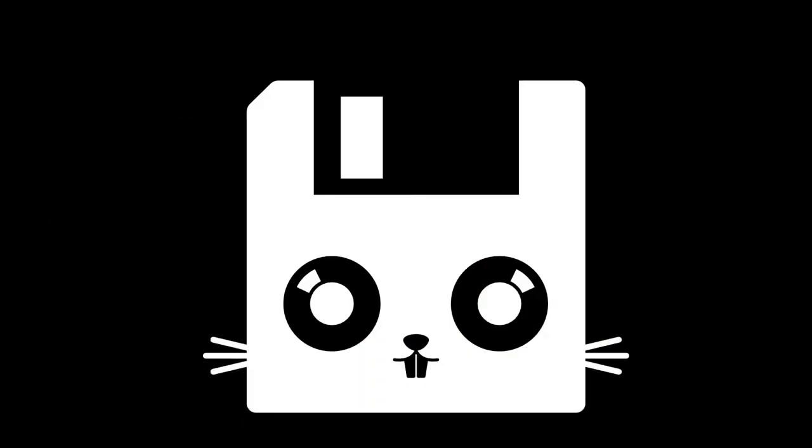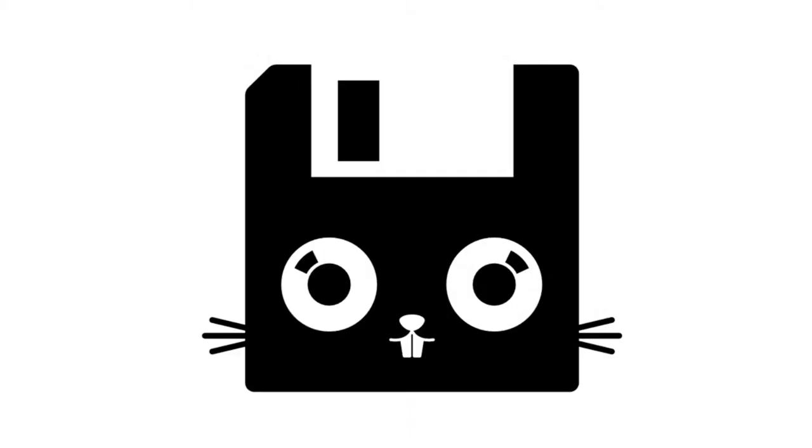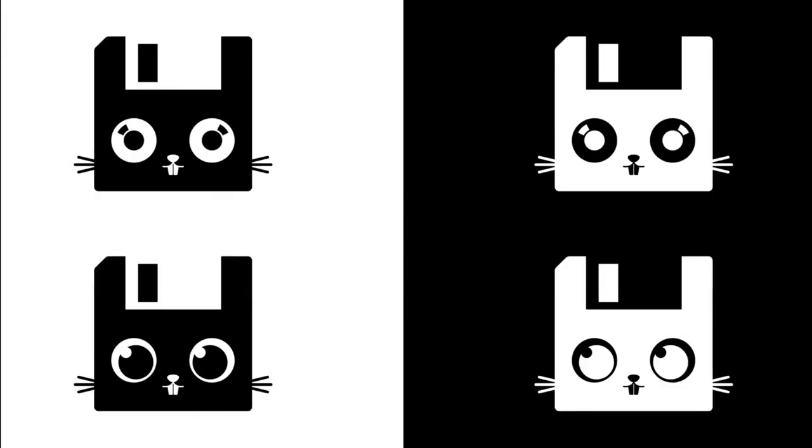This is the logo for the floppy project we're doing right now. It's called Adafruit Floppy. The logo — if you look close — this is the back of a floppy. Floppies don't have two hubs that spin around, but a rabbit does. And then these are ears. I like logos that look like something else, like the FedEx logo — there's an arrow in it. You can see there are a couple of variations and stuff like that.